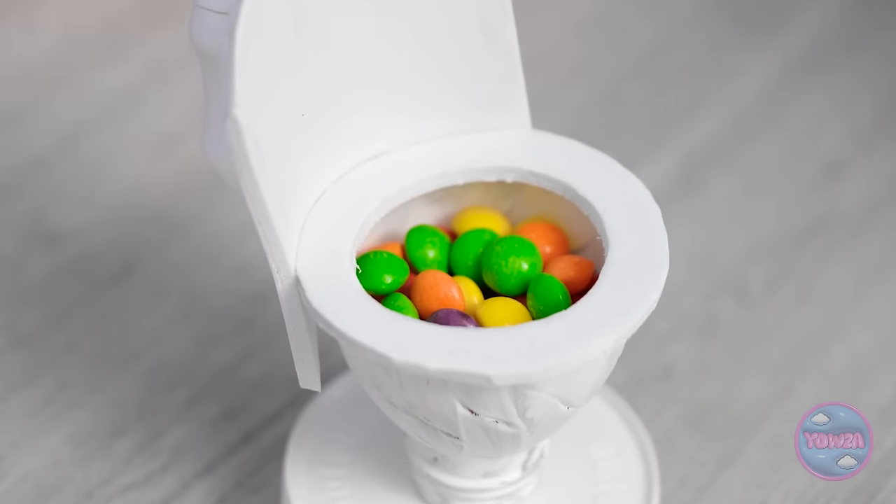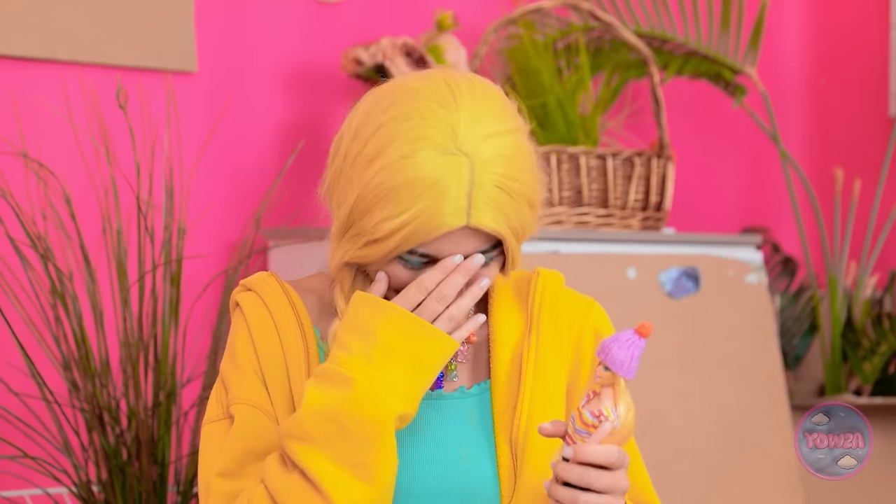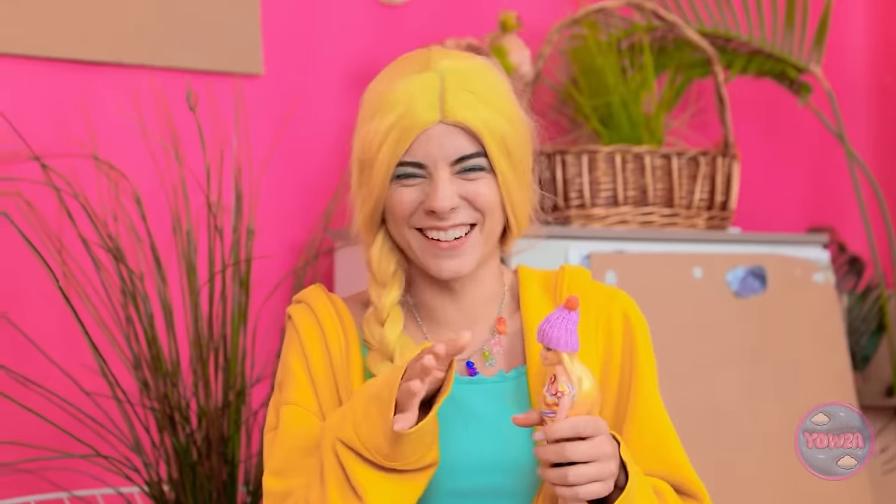Woah — I wasn't expecting that! Do you love dressing up your dolls? Share this video with your friends and don't forget to subscribe to our channel for more awesome videos!